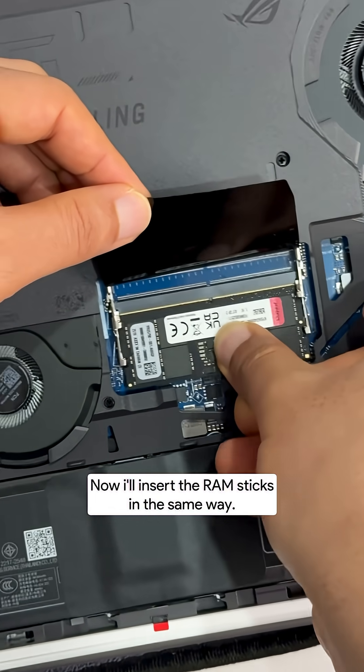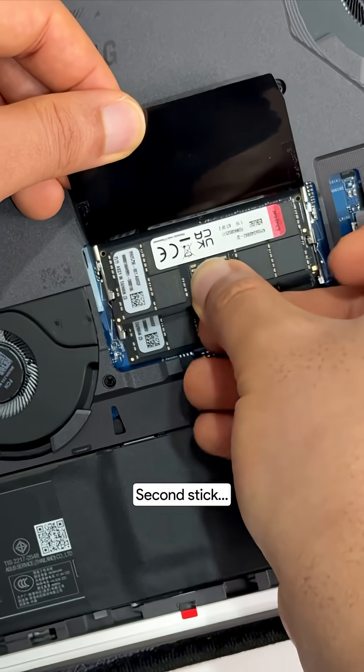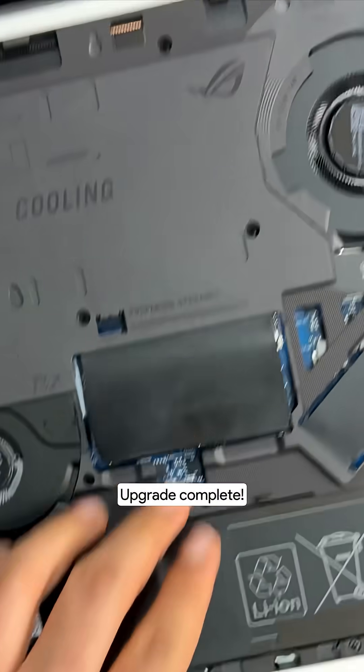Now insert the RAM sticks in the same way. First one in, second stick in. Upgrade complete.